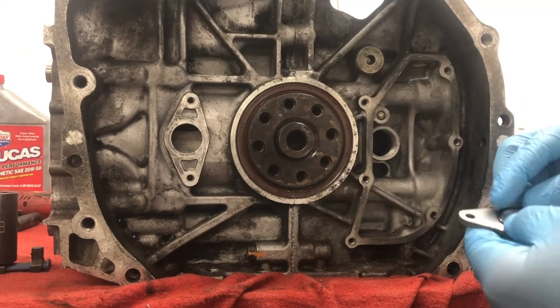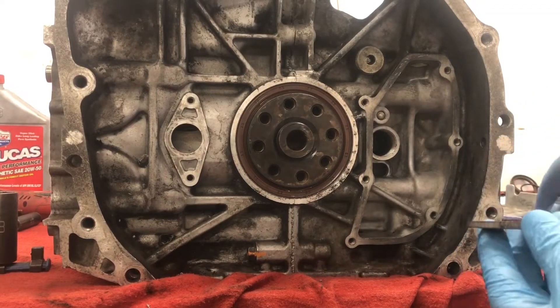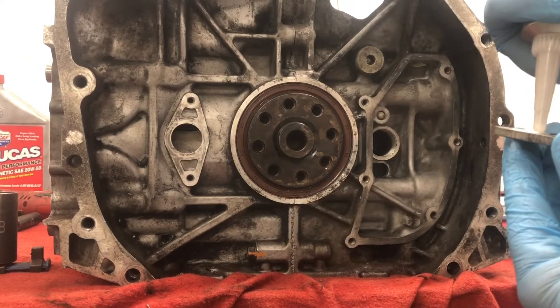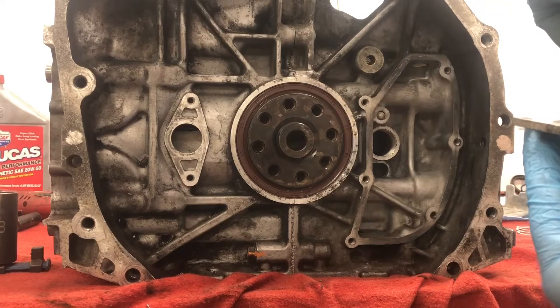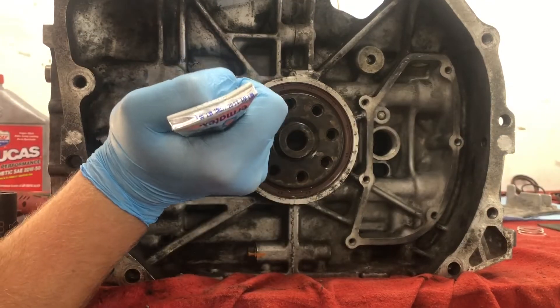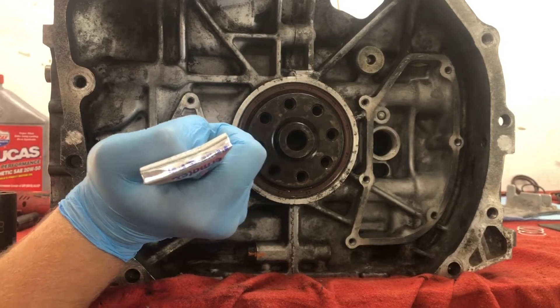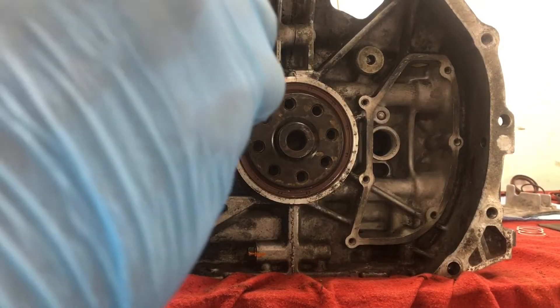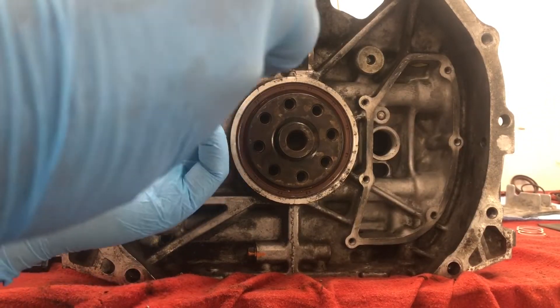We'll just put this o-ring on — closest one I could find out of the gasket kit that matched. Going to line it up. I was gonna put some loctite on here too. I think we can still get some on there.